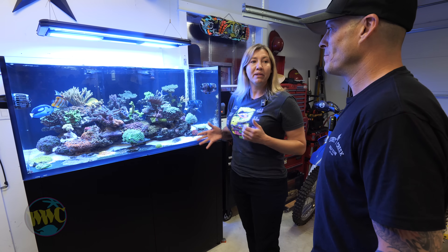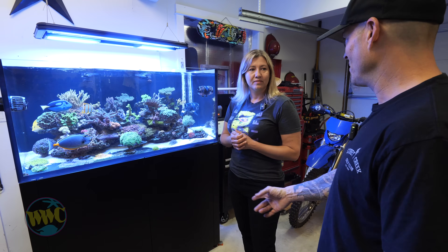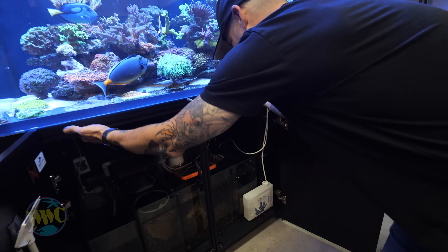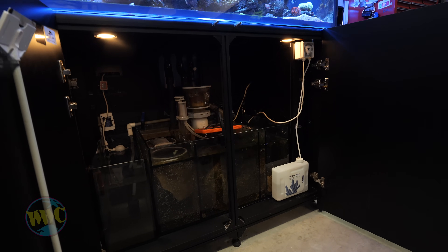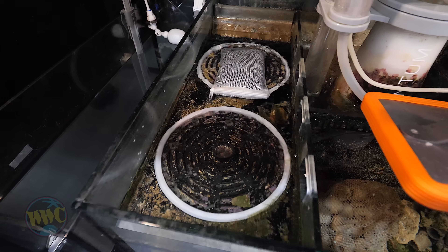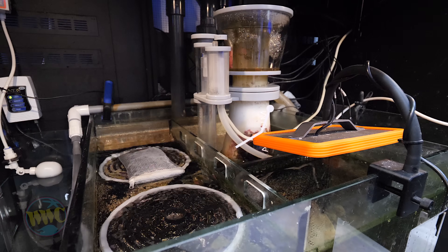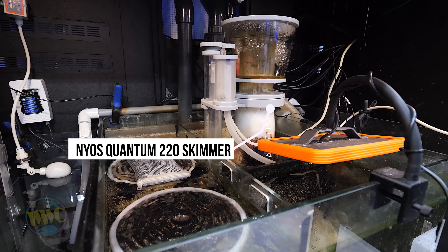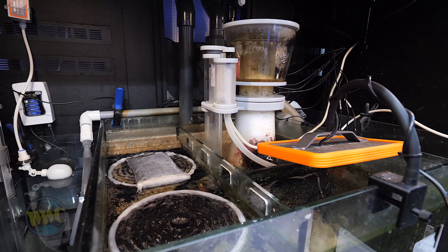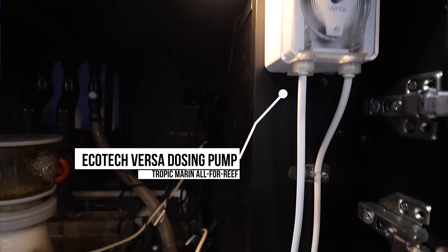Can you tell us about the equipment — what do you have running the tank? I've got a Vectra S2. Pretty simple as we can get it for a guy who works a 60-hour week. Pretty much the stock Water Box setup, some filter socks — I don't mind running them. Nios 220 skimmer, Vectra S2. They're great little skimmers, those Nios skimmers — really impressed for an AC skimmer, they're top notch. The Vectra doses powdered All For Reef — I mix it up.